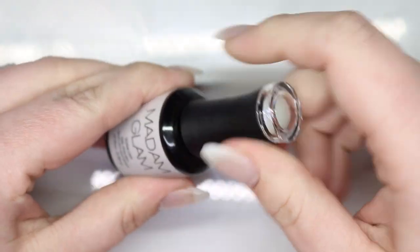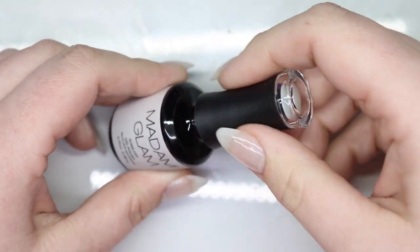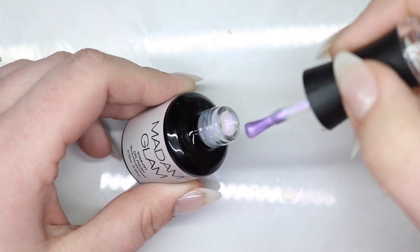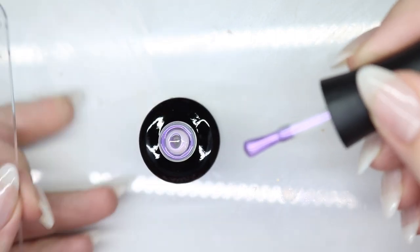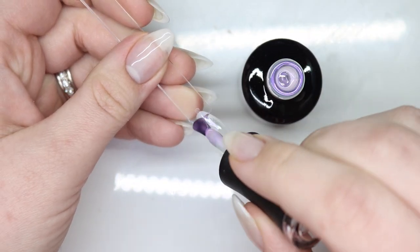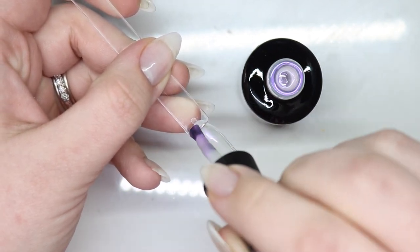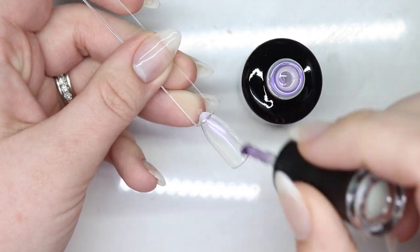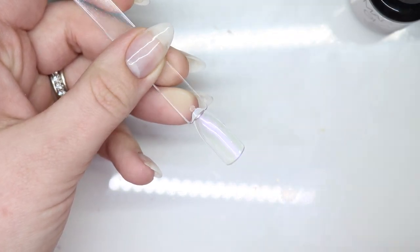Next we have RBG. You know those aurora nails? This would have been really nice for those. I might have to try doing those nails with these.